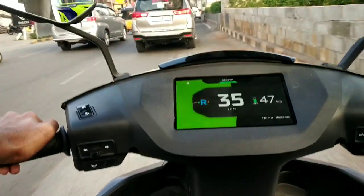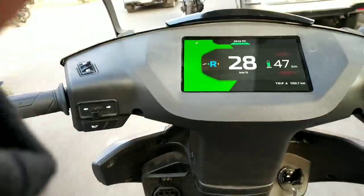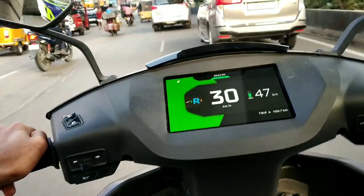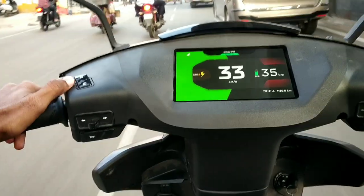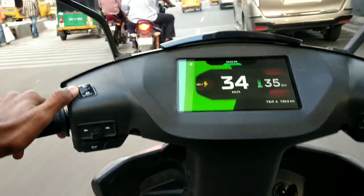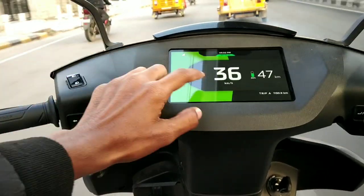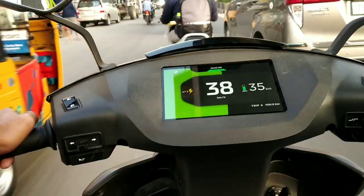Now talking about the warp mode, which is the most powerful mode — in warp mode it gives a range of around 55 kilometers on a full charge. All the torque kicks in warp mode, but the top speed is limited to 80 kilometers per hour unless you're on a downhill. It has serious power and is very fun to ride in the city. You can switch modes by pressing a button on the right side.